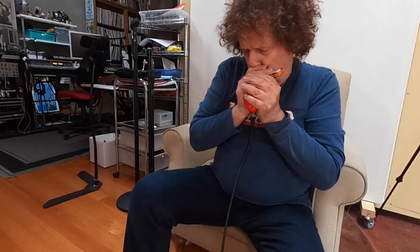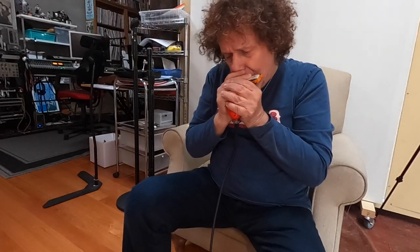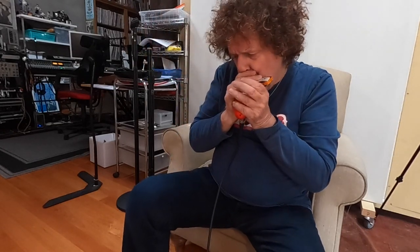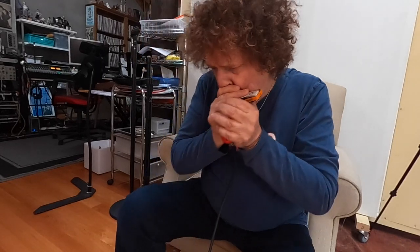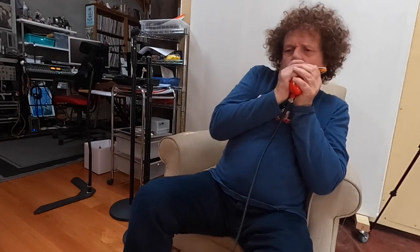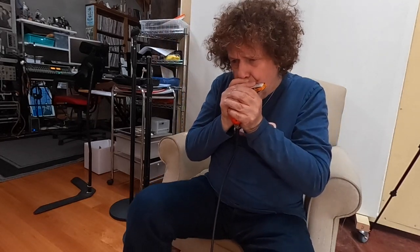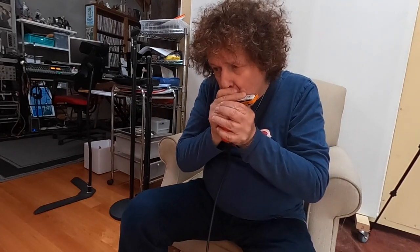Bit rusty, but you know, gives you an idea of the tone.